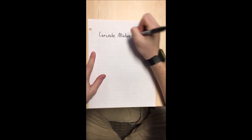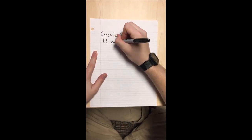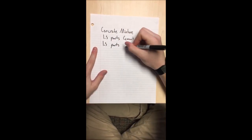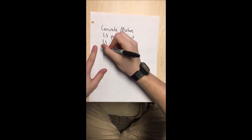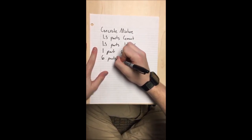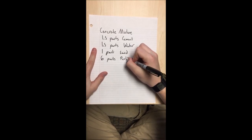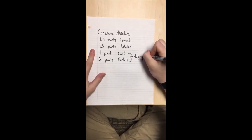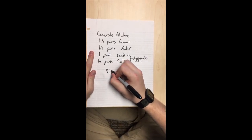For our concrete mixture, we used 1.5 cups of prolite cement, 1.5 cups of water, 1 cup of sand, and 6 cups of lightweight prolite aggregate for a 3 to 3 to 2 to 12 ratio. We didn't want our mixture to be too brittle, and we wanted it to react with water nicely, but we didn't want to use too much water because it would be too heavy to float.